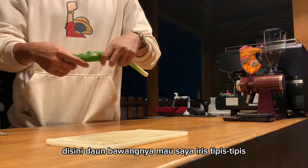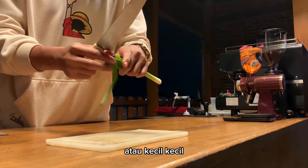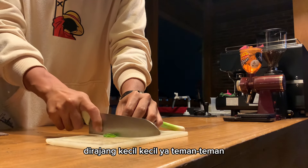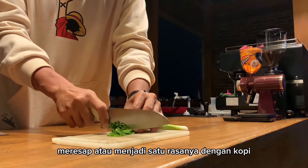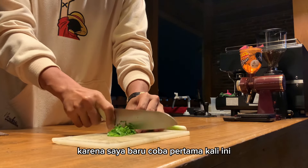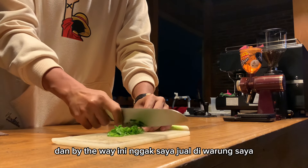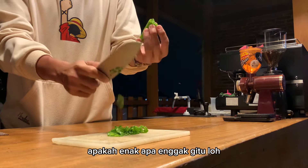Langsung aja saya siapkan satu helai daun bawang. Disini daun bawangnya mau saya iris tipis-tipis, dirajang kecil-kecil ya teman-teman, supaya kemungkinan nanti bisa meresap atau menjadi satu rasanya dengan kopi. Karena saya baru coba pertama kali ini.